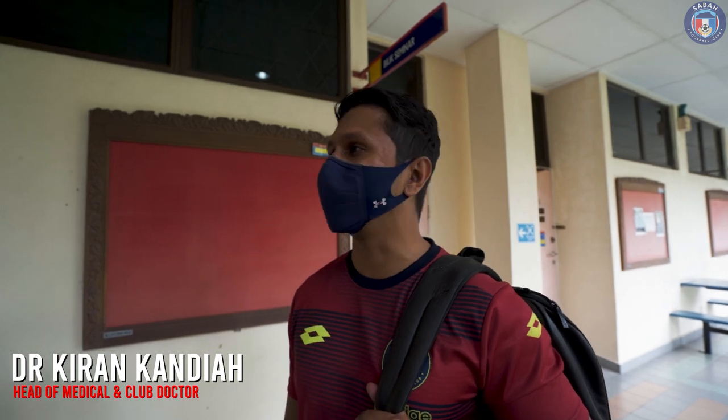Oh hey Doc! Hi, so today we're in UMS. We're doing Part 2 of our pre-season testing. Today will be the isokinetic testing for players. If you remember Part 1, we did the medical side. So now we're doing the strength measurement side.